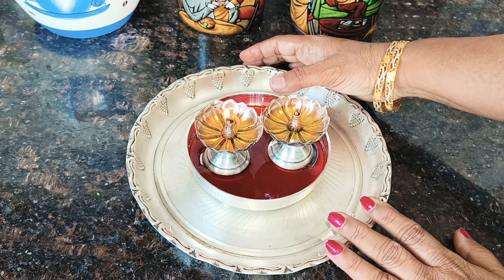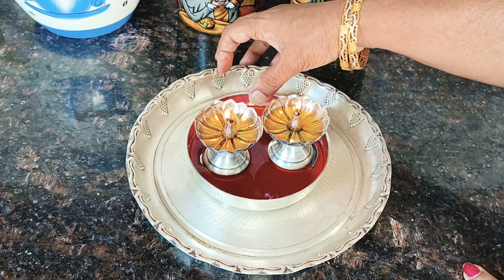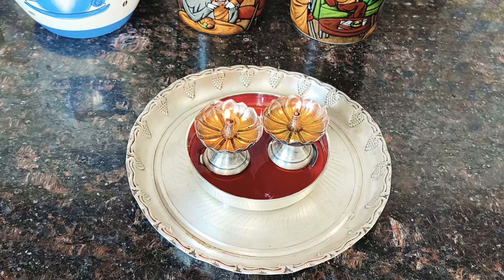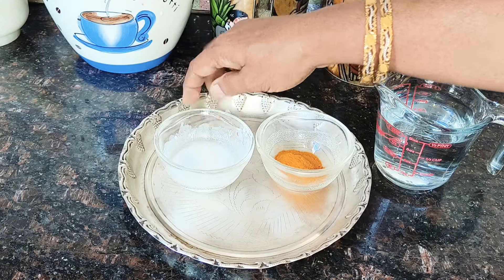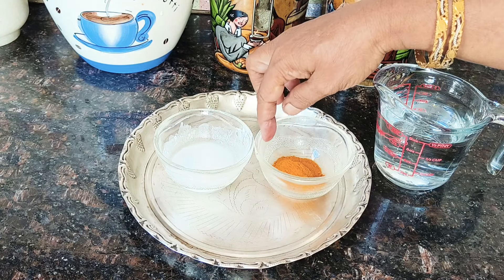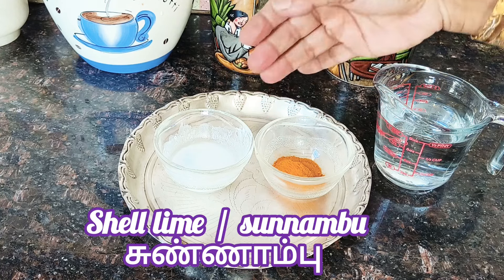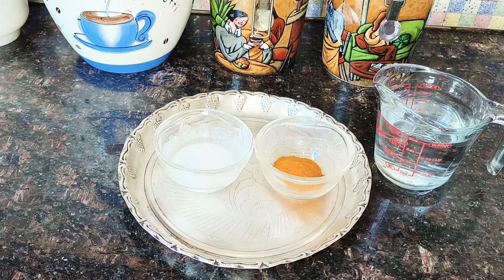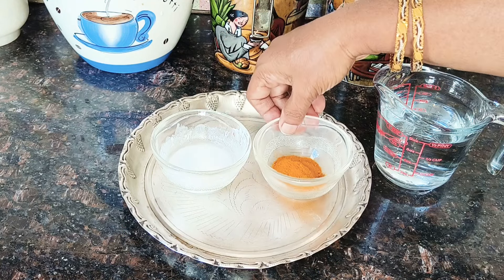We are going to take a video. We will be able to mix the skin in the store. I will tell you a little bit about that — it is a bit dry. We will dry it in red and dry it in a little bit. We will dry it in a bit. This is the video.